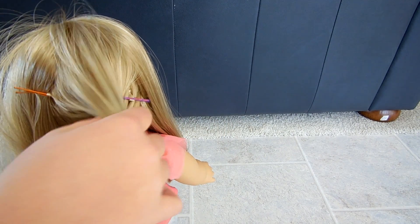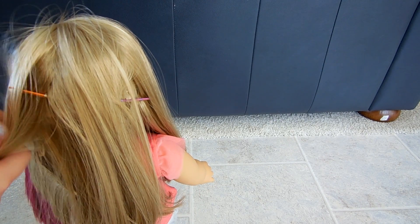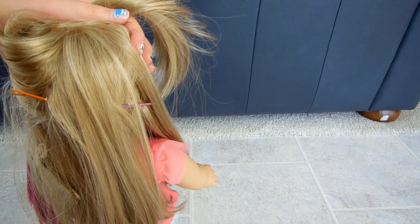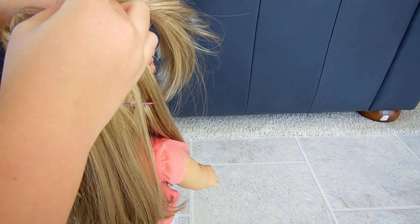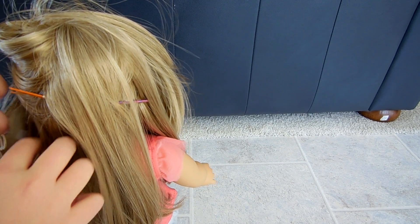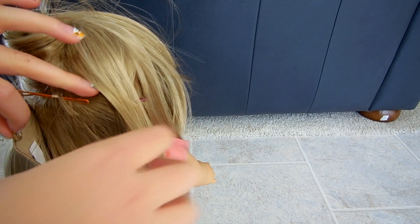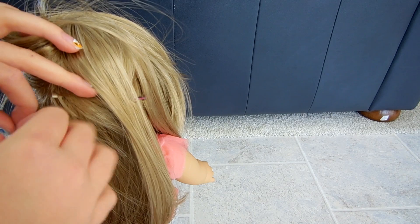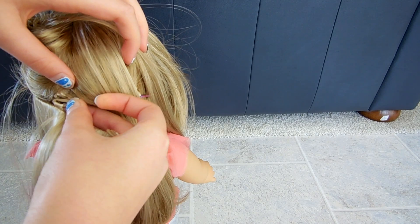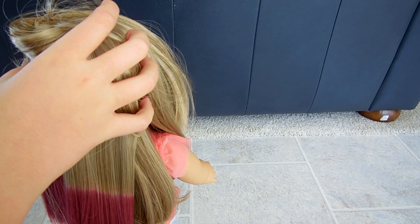Now here's my doll's absurdly messy hair right now. Anyway, so you're going to take this section and pin it out of the way. You can also use jaw clips for this if you want. And pin, and then take this, remove the bobby, and just loop this in there, sorry. So it's like that, nice and snug. And make sure that this side is still looped as well.